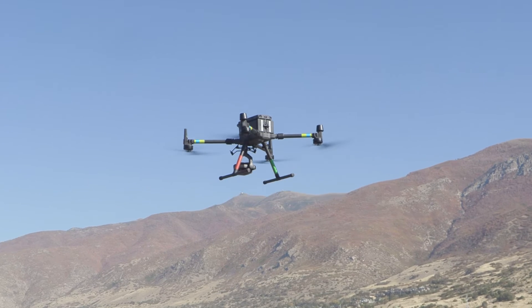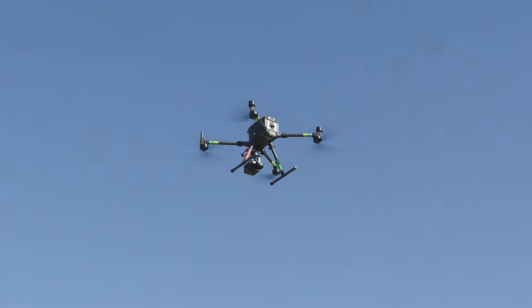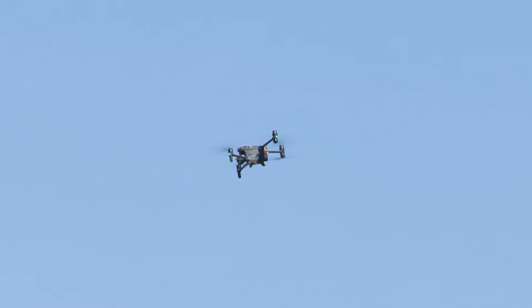Hey everybody, this is Jace with RMUS, and in today's TechConnect, we're going to compare the DJI H20T M300 payload and the payload on the DJI M30T. On the surface, these payloads seem nearly identical, and admittedly I myself had made the same assumption. However, after putting these payloads side by side in multiple scenarios, there are definitely differences that could affect your purchasing decision, and hopefully the images we're going to look at will guide you through that process.